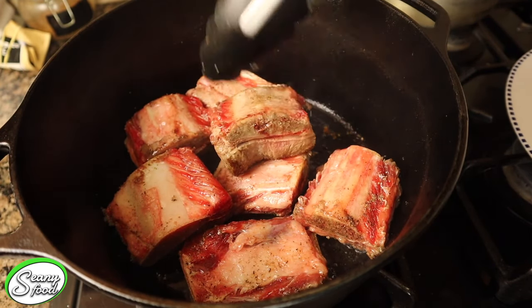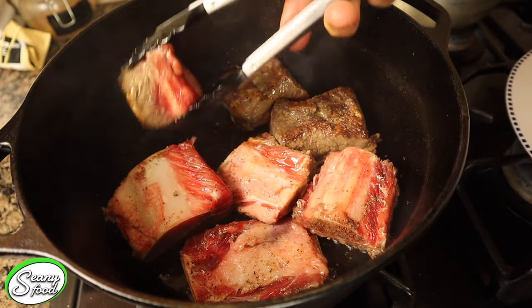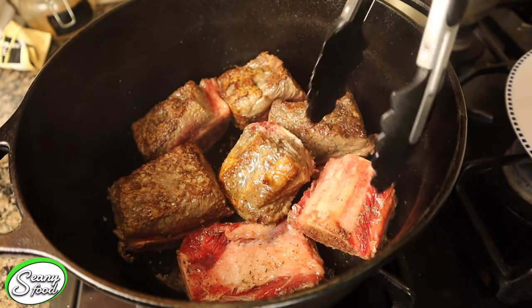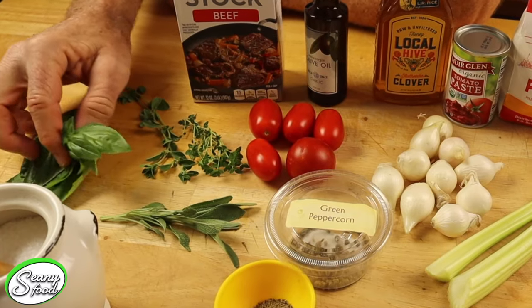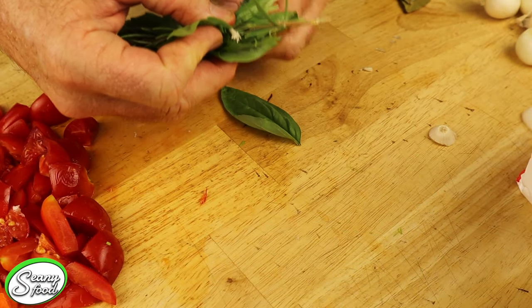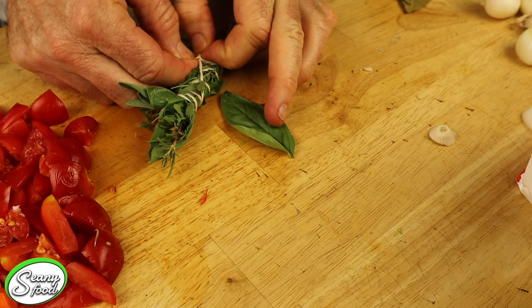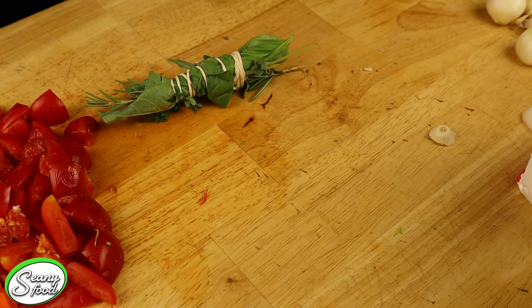Back at the Dutch oven, we're going to turn our short ribs — they're getting nice and brown, just the way we like them. We're going to add our thyme, sage, basil, rosemary, and all our good spices together, using a little piece of twine or string to keep those all together as a bouquet garni. We'll put those in with our short ribs — you just tie it, twirl it around, and tie it off. Don't forget, we're also going to add our bay leaves and garlic.